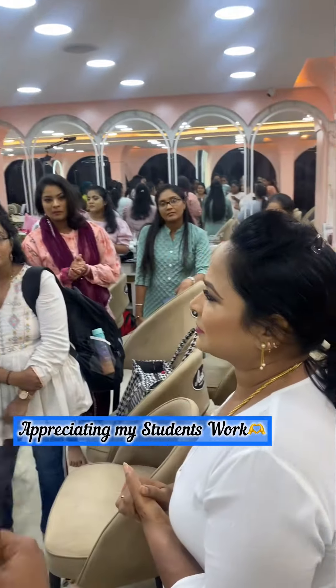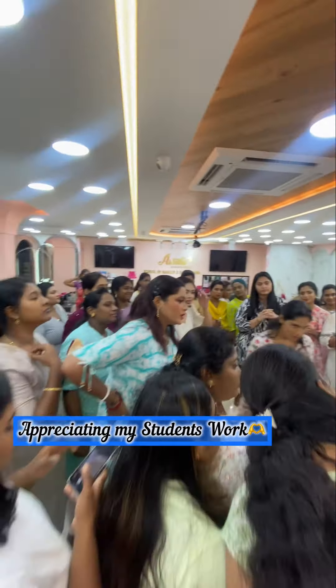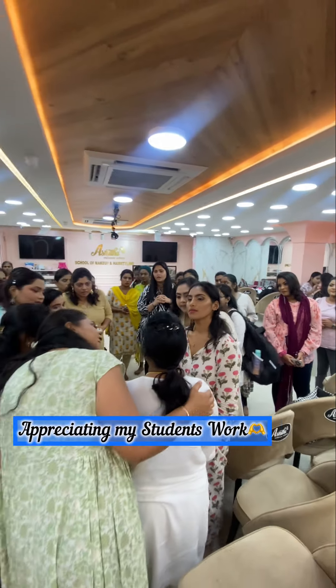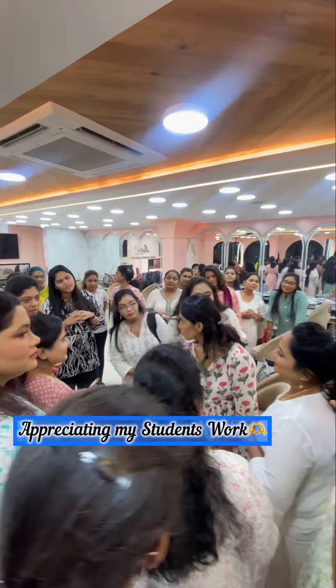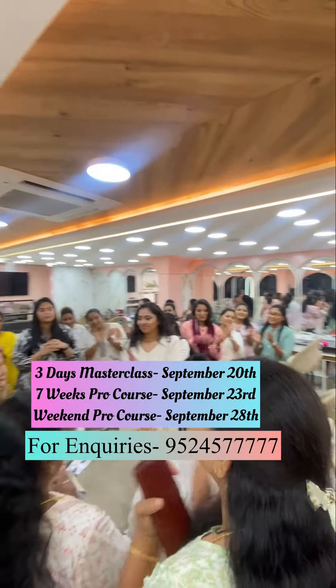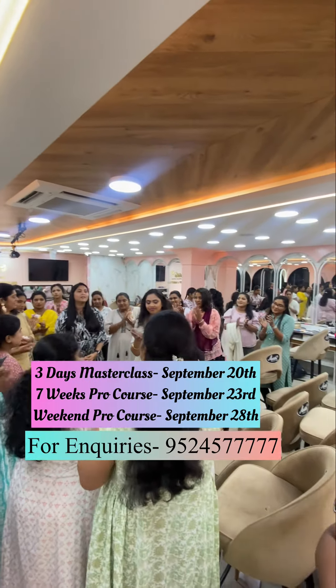I want everyone to come and have a look at Vaishnavi's work. It's a beautiful work, it's the best work. It's a neat, flawless, even skin work. And Chitra, it's romba super. Very nice. Thank you so much.